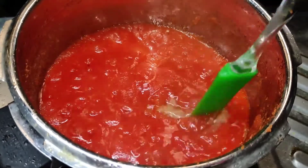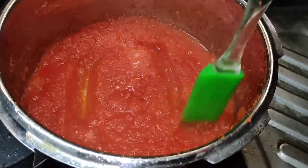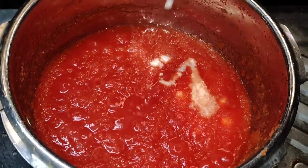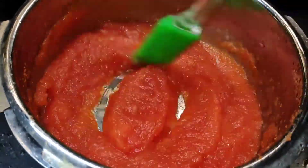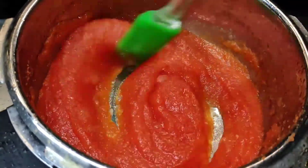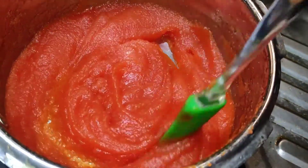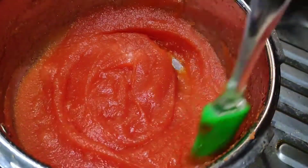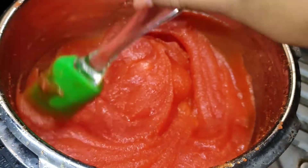It's getting ready. At this stage I'm adding a little bit of corn flour. I think my experiment will become a success — yay, I'm so excited! If you didn't get the correct texture like this, just add more corn flour.